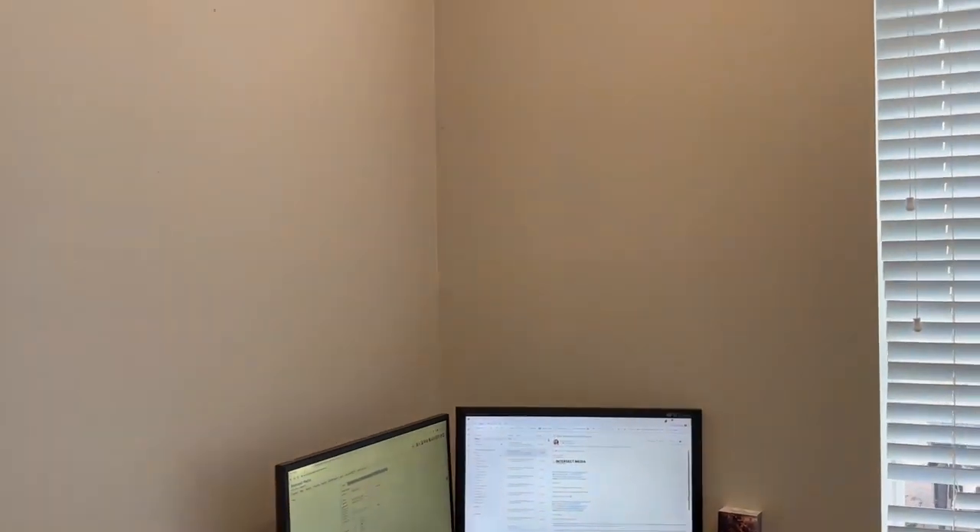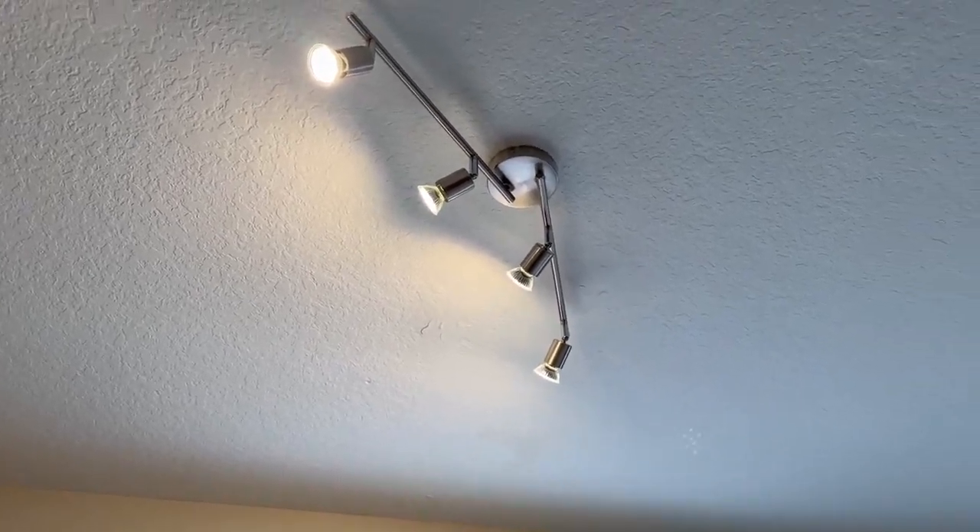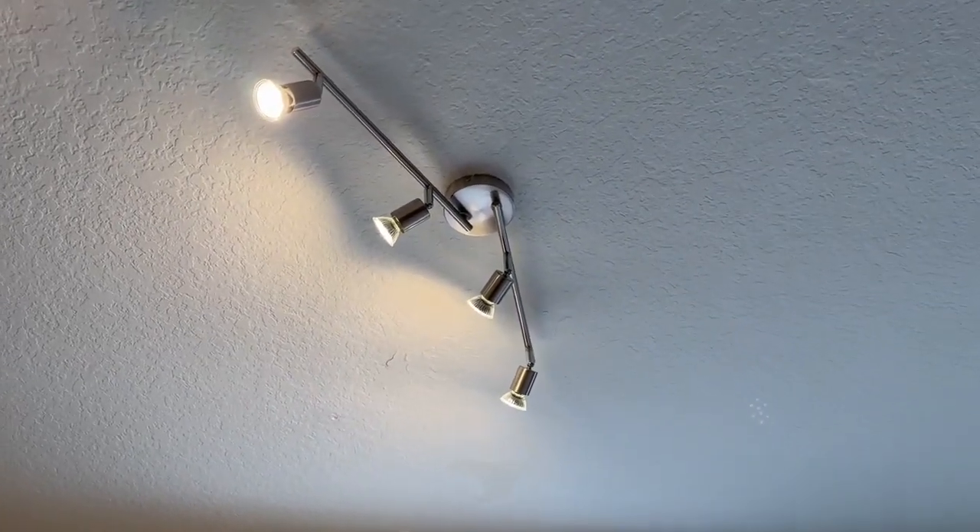As you can see with the lights off and then with the lights on, it gives a perfect bright effect, which is exactly what I was looking for. Definitely highly recommend it, especially for the price point.